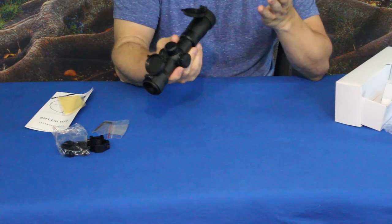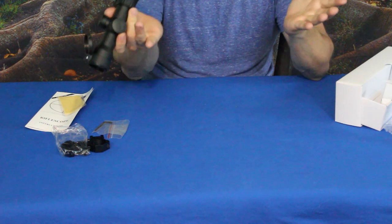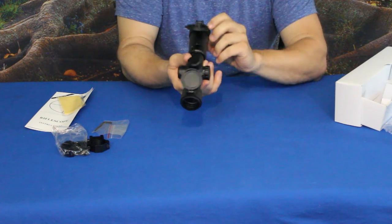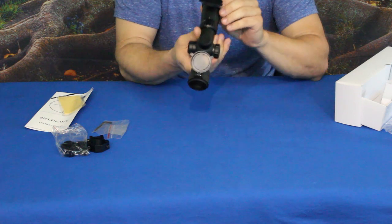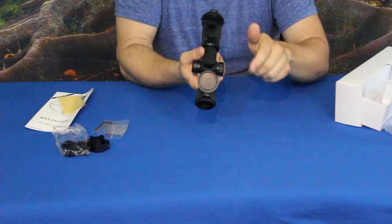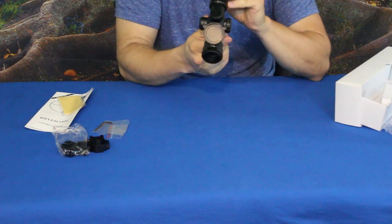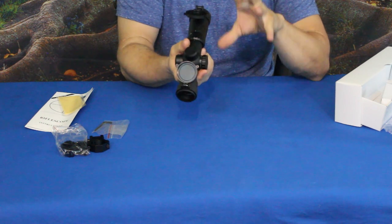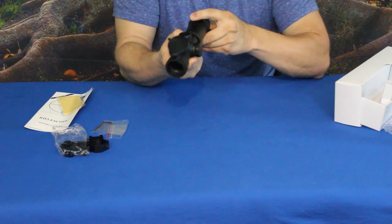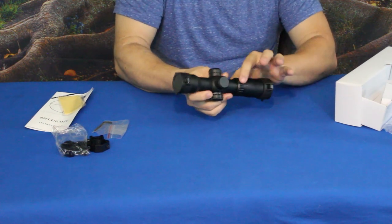This doesn't have the standard crosshairs like you would find on a rifle scope. It has a semi-conical or whirlpool kind of effect where it slowly curves in and down as you get to longer distances and as you're raising the scope to shoot at those ranges. It does have little pins coming from the 12, 3, 6, and 9 o'clock positions on the reticle, which give you a basic idea of where your centering is. It also does have magnification.